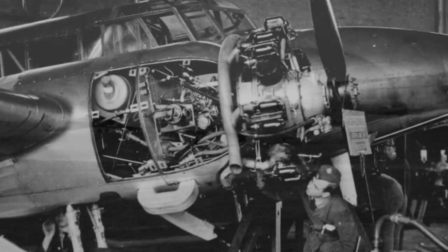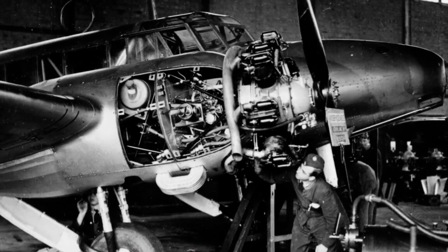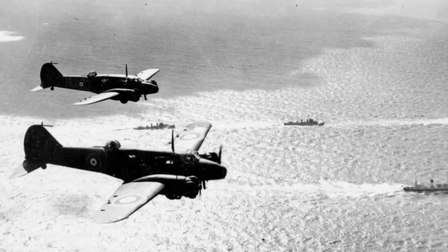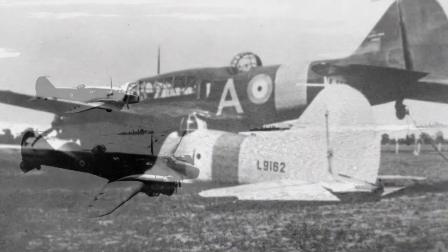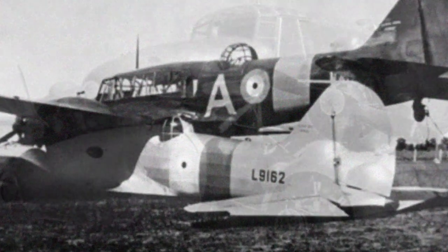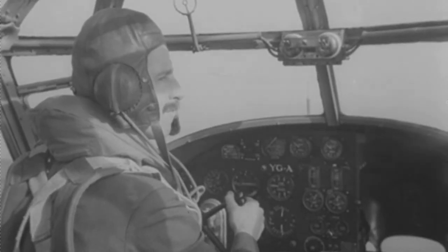The Anson was powered by two Armstrong Siddeley Cheetah engines of around 350 horsepower each. At a cruise speed of 250 km/h or 158 mph, it had a useful endurance of about four hours. Its rugged steel frame construction is evident in a mid-air collision of two aircraft in Australia — astonishingly, the pair landed together and the upper aircraft was even restored to full flying condition.